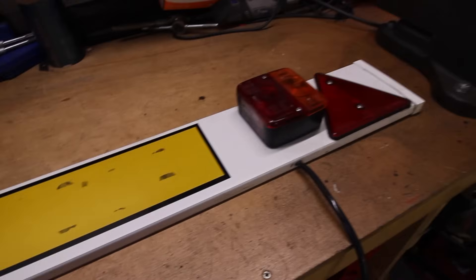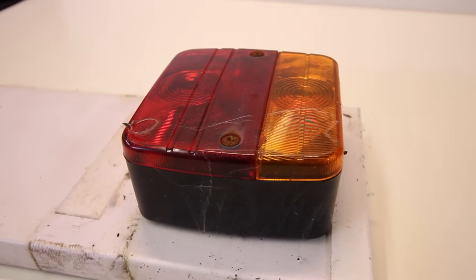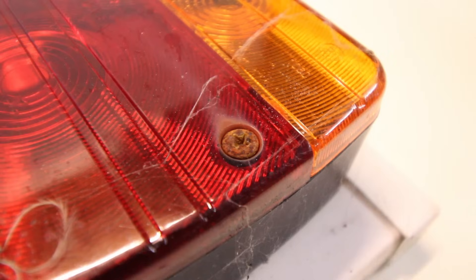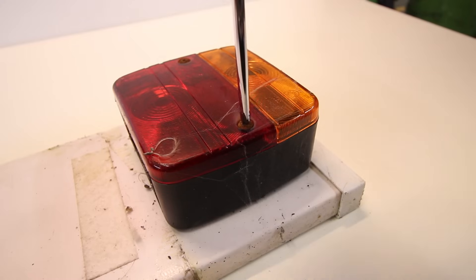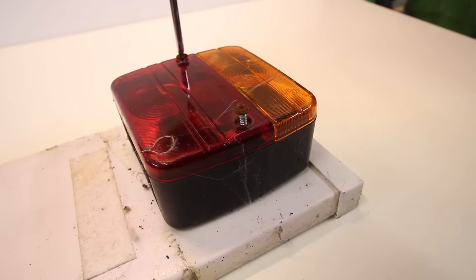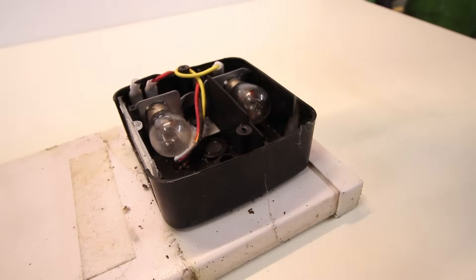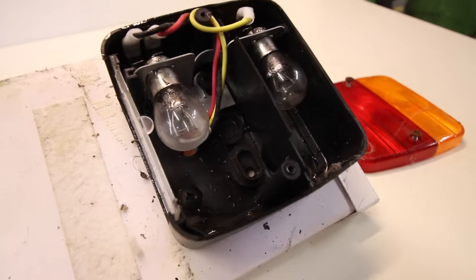Typically, the reason you might want to upgrade to LED lights is the sort of issue you have with conventional bulb holders. The screws corrode, they are not particularly well sealed sometimes, and you start to get dirt, water ingress, and various corrosion on the contacts, so they are not reliable.